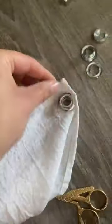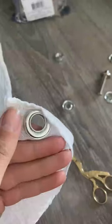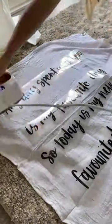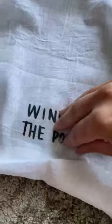I uploaded the PNG to Cricut Design Space and cut it out with iron-on vinyl. I used a flower sack tea towel to make this wall hanging, so I didn't have to hem any edges — it was done in a snap. I added some grommets to the corners and ironed the design on. Make sure to follow along for more DIY home decor.